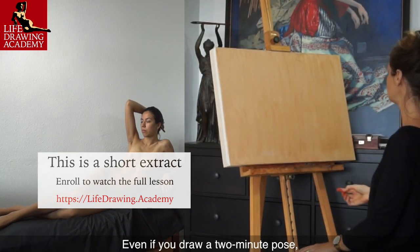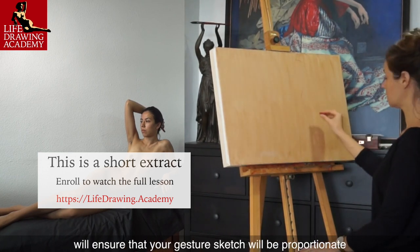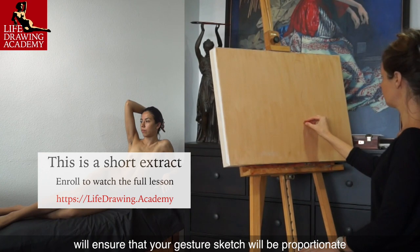Even if you draw a 2-minute pose, measuring the reclining figure's height-to-width ratio will ensure that your gesture sketch will be proportionate.